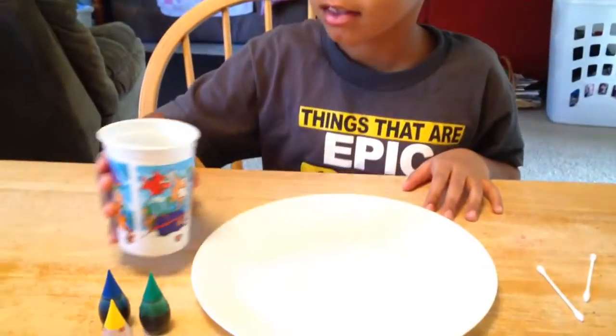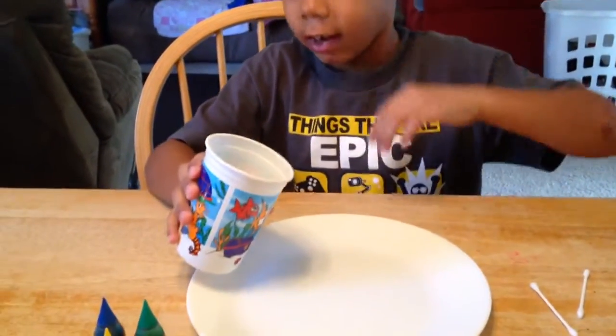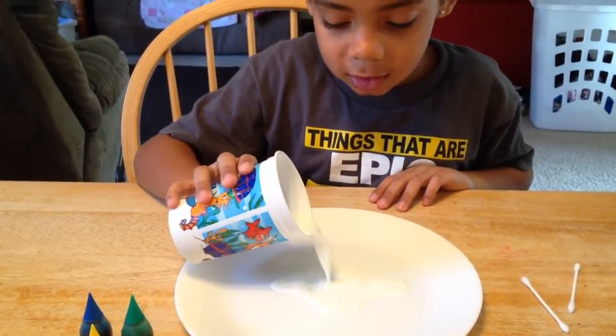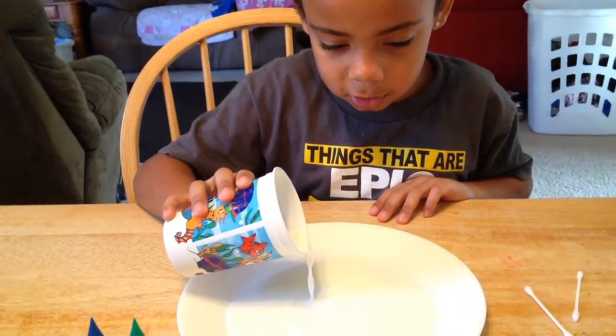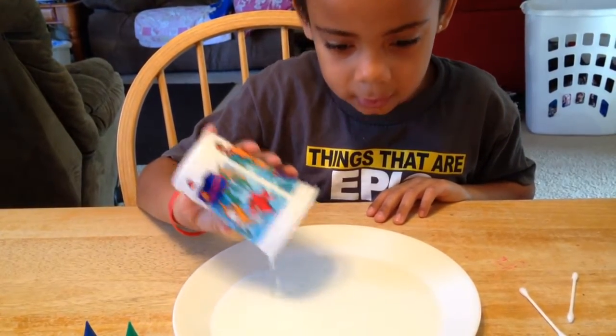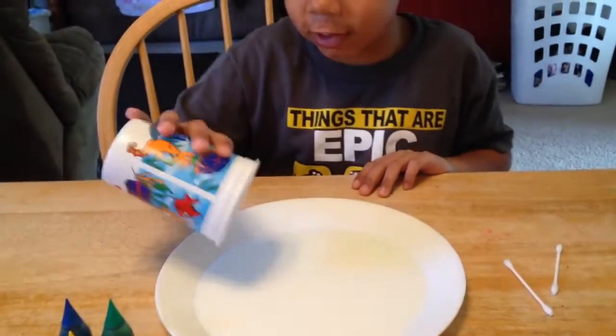All right, go ahead and show me what this experiment is that you saw on YouTube. I never knew it was going to look at the stick of milk. I guess I can pour it all the way. Oh, perfect, Dad.